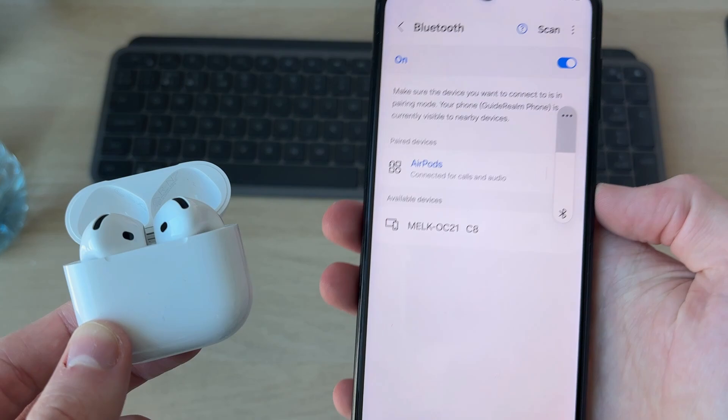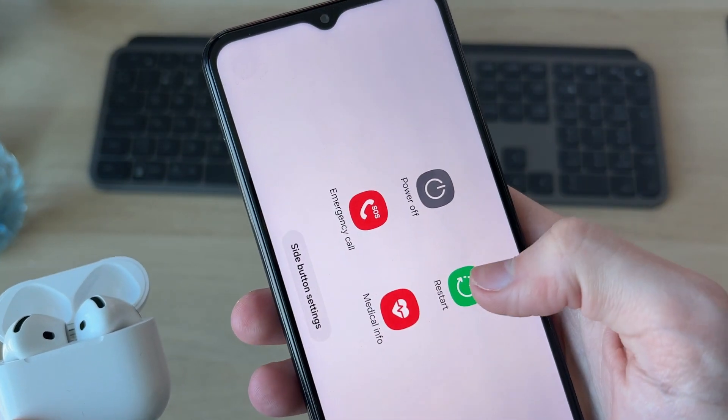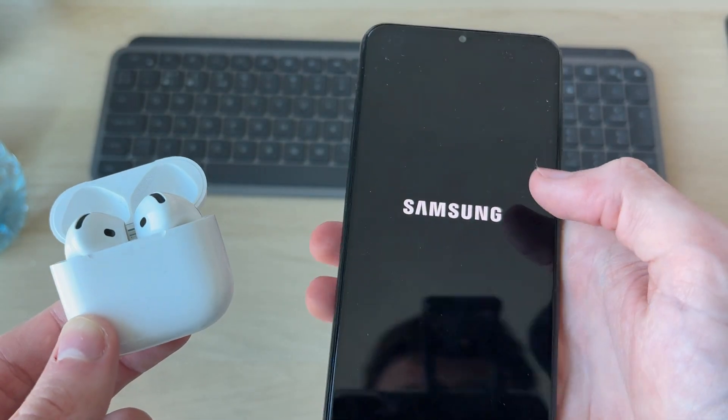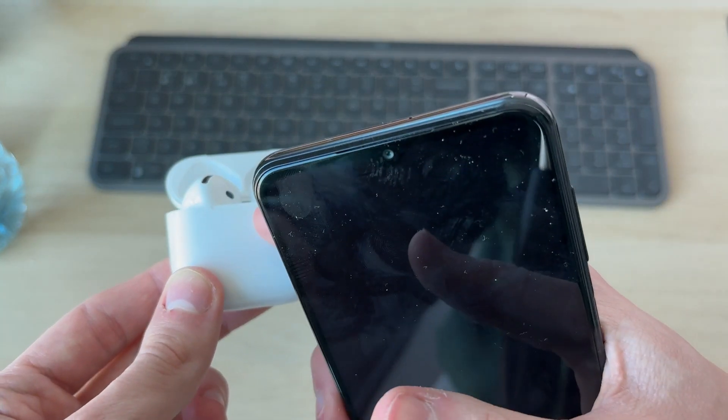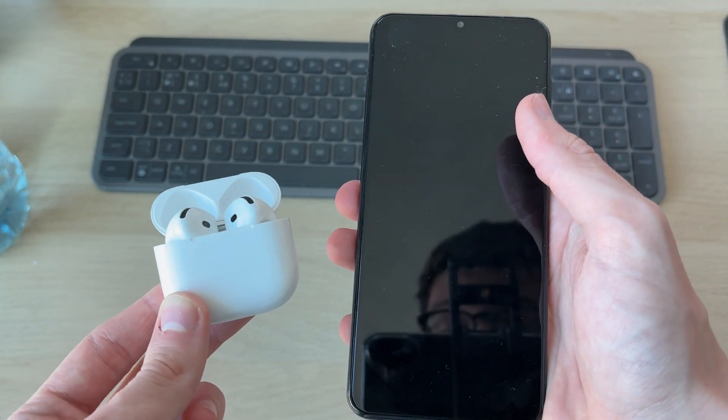If it still hasn't worked, try restarting the Android. Hold the side power button, then press Restart and confirm. When it starts again, put the AirPods into pairing mode as shown, then try connecting — that should hopefully solve the problem.